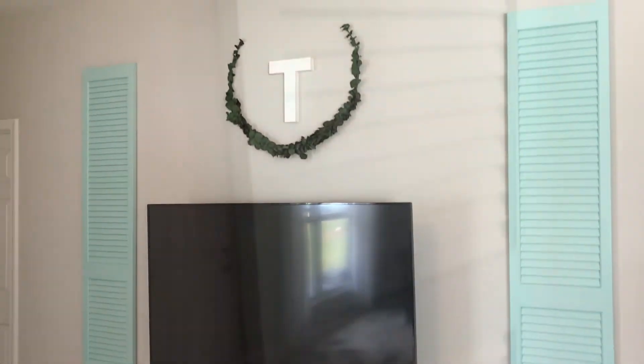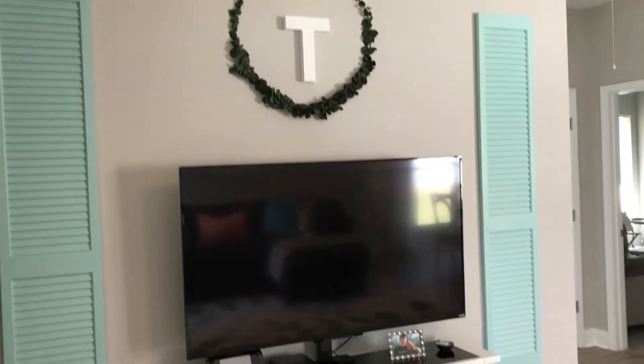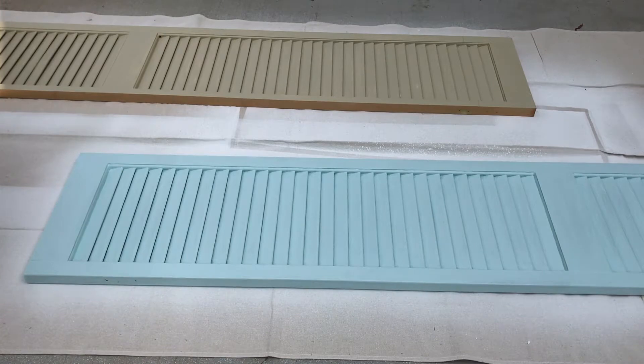Here's what the shutters looked like before — this is how I left them finished in the last video. There's nothing really wrong with them, but they were kind of boring, so I decided to make a bigger statement piece on the wall.